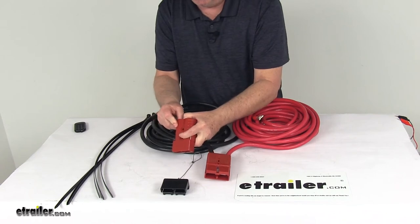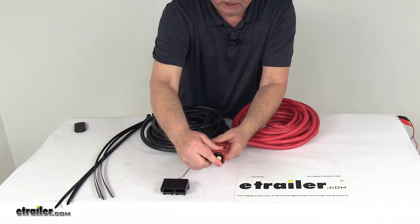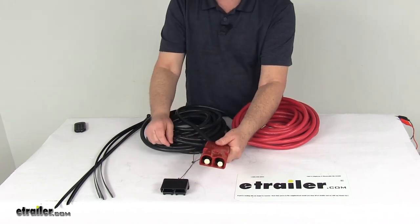Do the same on this one. With your winch connected, all you have to do to get your power is line them up, push them in, and it will make your connection.